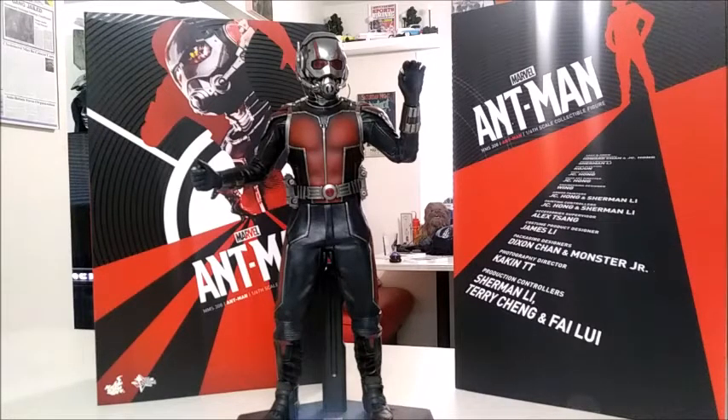First, with the one-sixth scale Ant-Man from Hot Toys — this is the original movie version. I believe Hot Toys made like two or three other versions: there's one for Civil War, there's one for Ant-Man and the Wasp, and I believe there's another one. I don't really follow the Avengers line as far as the one-sixth scale figures go.